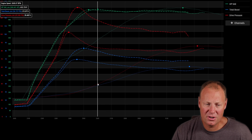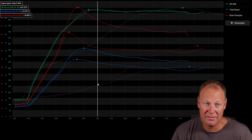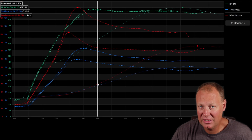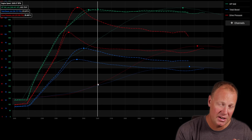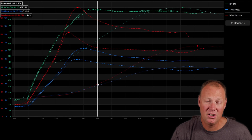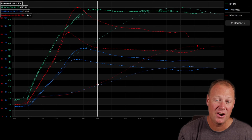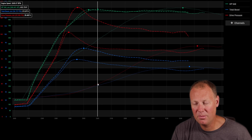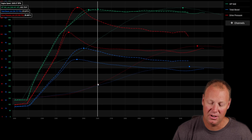The goal in wastegate tuning is to drive the big charger when it will actually work. You can dump all the energy to the big charger early, but if there's not enough energy, volume, heat, and velocity, it's just not going to drive it efficiently. Your goal is to create enough energy in the system with the small turbo so that when you're ready to dump it, it's a smooth transition into the big turbo. You don't want to hold too much in the small turbo because it results in more EGT, higher heat, and pumping losses.